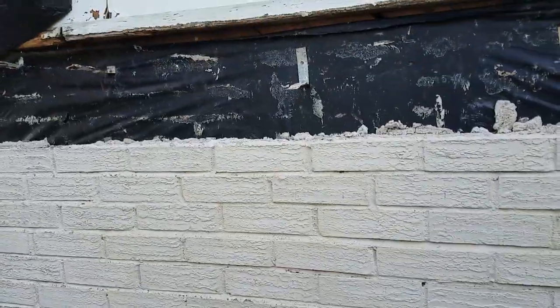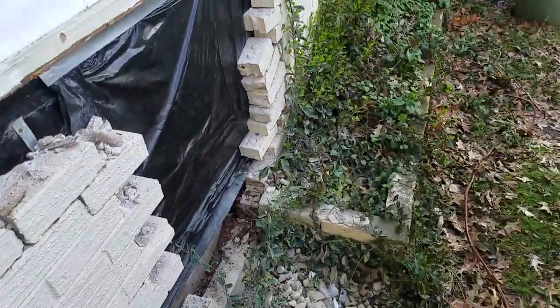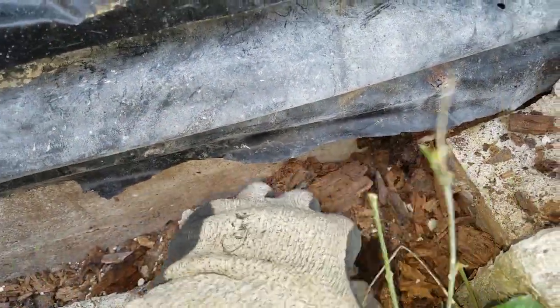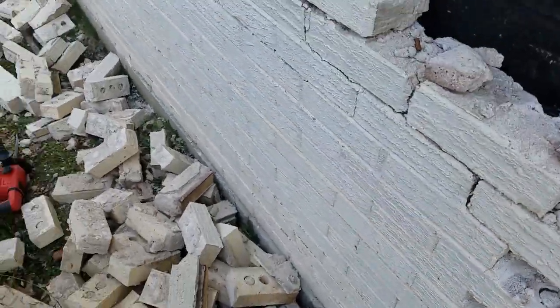As you can see, I've just been taking down bricks because there is a lot of rot on the back side of this. There's no rim joist at all — it's all rotten out. Some of the floor joists need to be sistered in, and this is essentially what's left of the rim joist. You can see it's all rotted out.